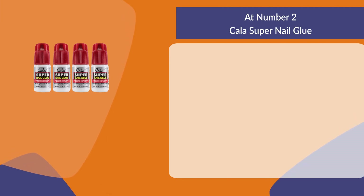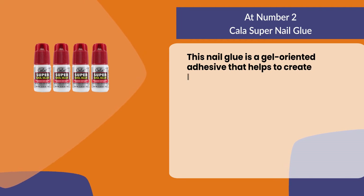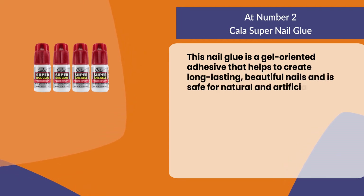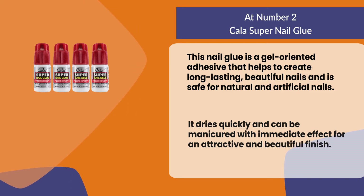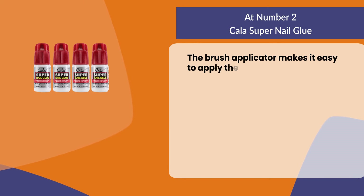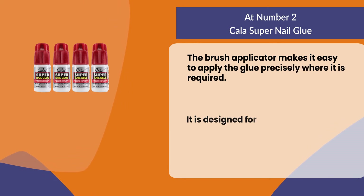At number two, Cala Super Nail Glue. This nail glue is a gel-oriented adhesive that helps to create long-lasting, beautiful nails and is safe for natural and artificial nails. It dries quickly and can be manicured with immediate effect for an attractive and beautiful finish. The brush applicator makes it easy to apply the glue precisely where it is required.